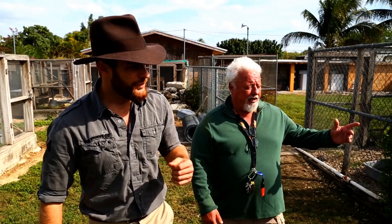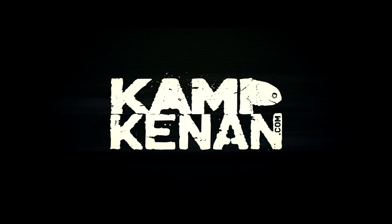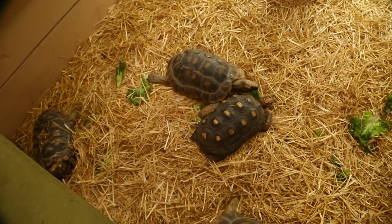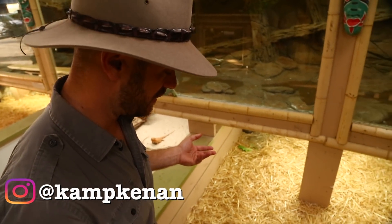You got questions, we've got answers. Just Ask Kennen. Hey, what's going on everyone? It's time for another Ask Camp Kennen question video.